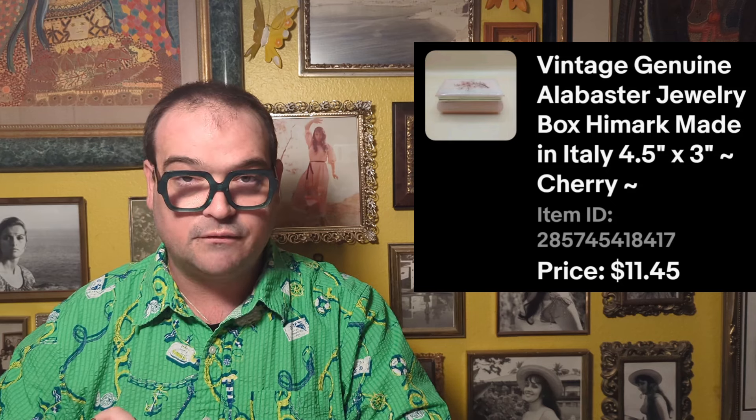Around this time there were either gunshots outside or firecrackers — it happens all the time around here. They're celebrating because it's Saturday, or Monday, or the 15th of the month. Constant fireworks — I can't stand them. Anyways. Also on March 3rd, I sold the alabaster box — a little pink Highmark Italy box. I sold that for $11.45. I paid $5.49 and it had a little bit of damage on the back, but still a really cute and pretty box.